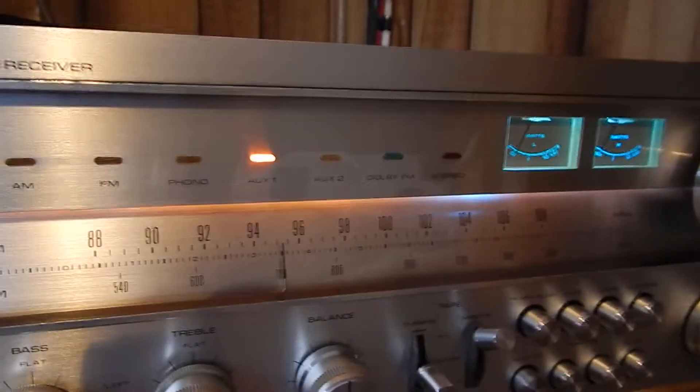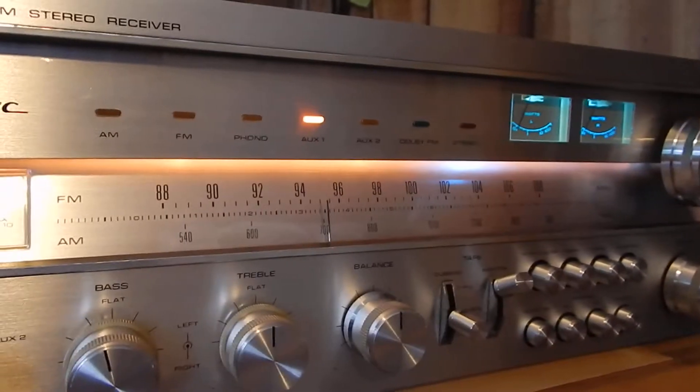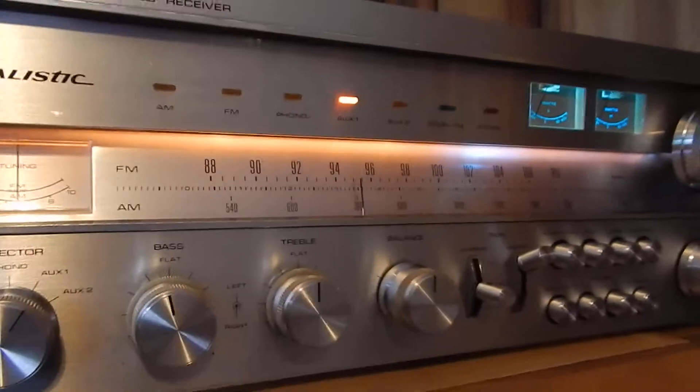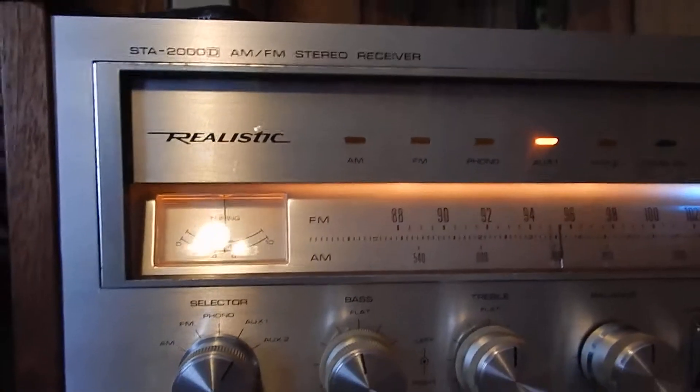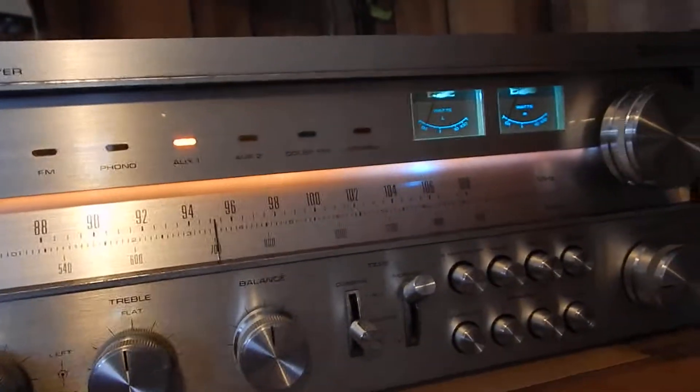That one's kind of hard to see right now because I've got it sitting on a set of Klipsch Cornwalls — very nice. Right now we have our iPhone in the auxiliary input. Really decent shape up top; I couldn't see any marks at all on it. I'm going to go down through so you can see it. This unit is actually rated 75 to roughly 80 watts per channel.